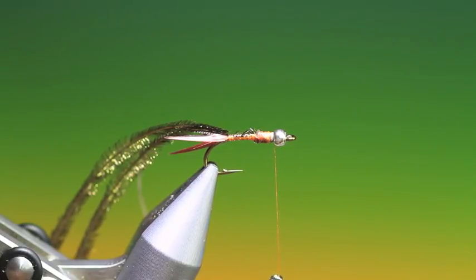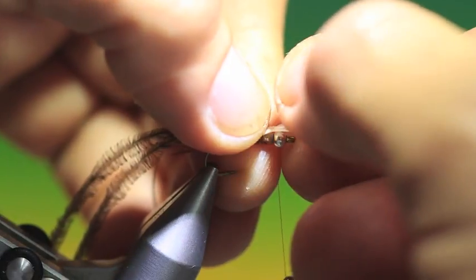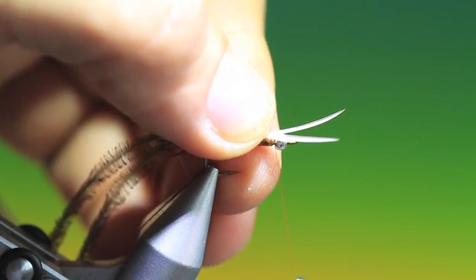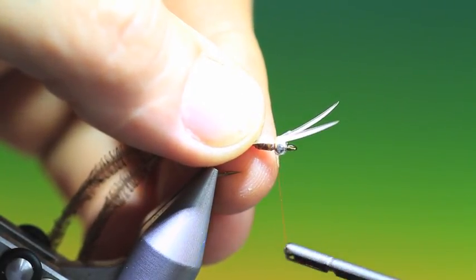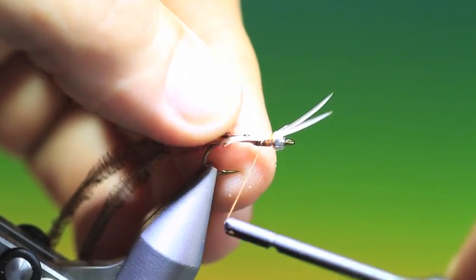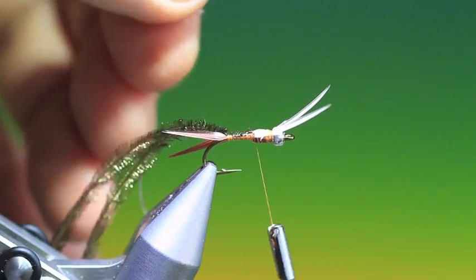Then two white goose biots which we cross and put on top of the hook shank about there. I tie these in the opposite direction — this will keep them from falling off. Then we can go back a wee way along the hook shank and trim those off.